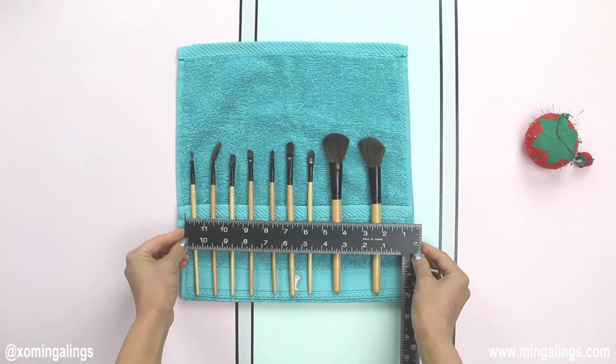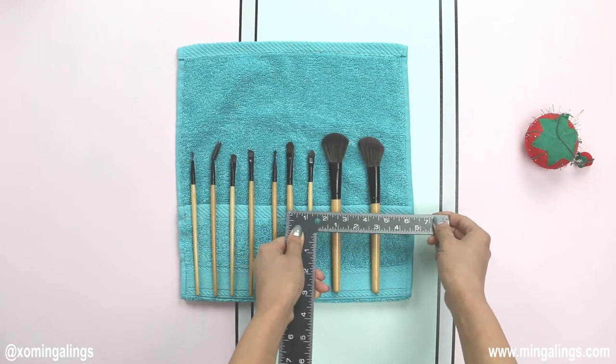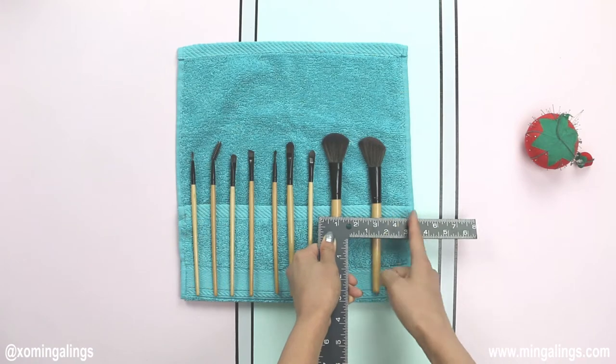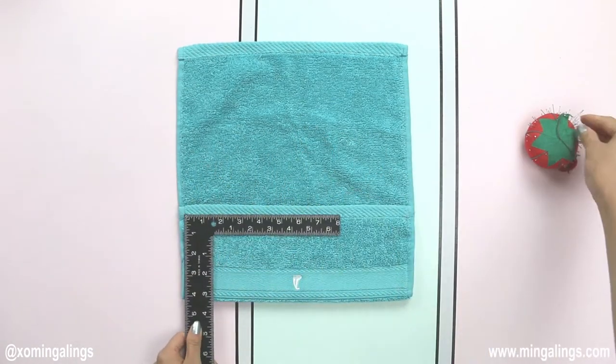Use a ruler to measure the ideal brush pocket width. I have seven small and two large brushes here, so I decided to give all the small brushes one inch wide pockets and split the leftover width in the middle for the two larger brushes.